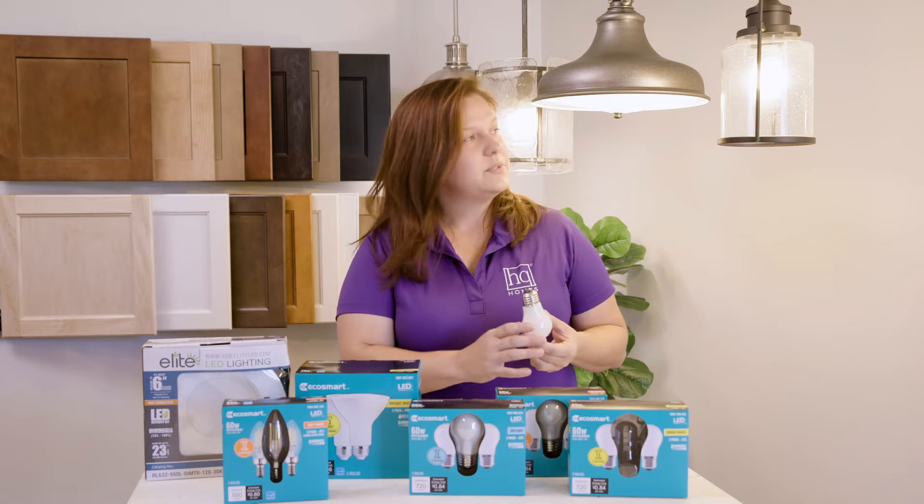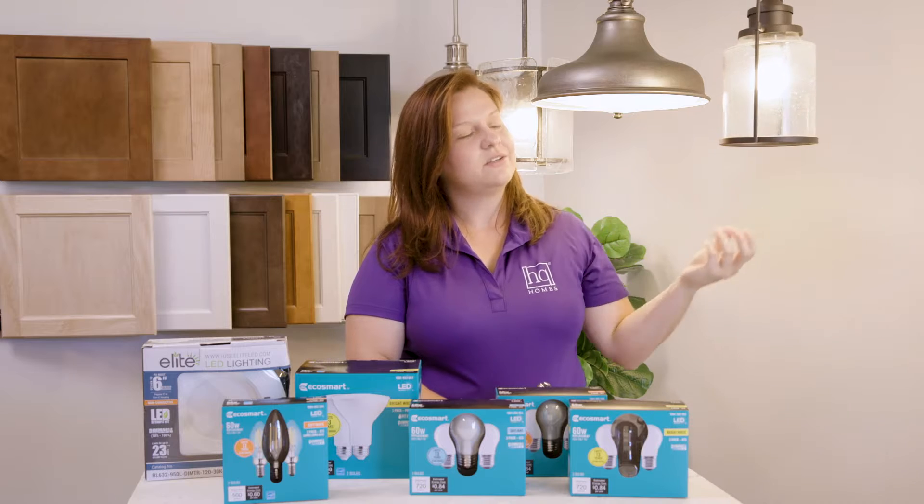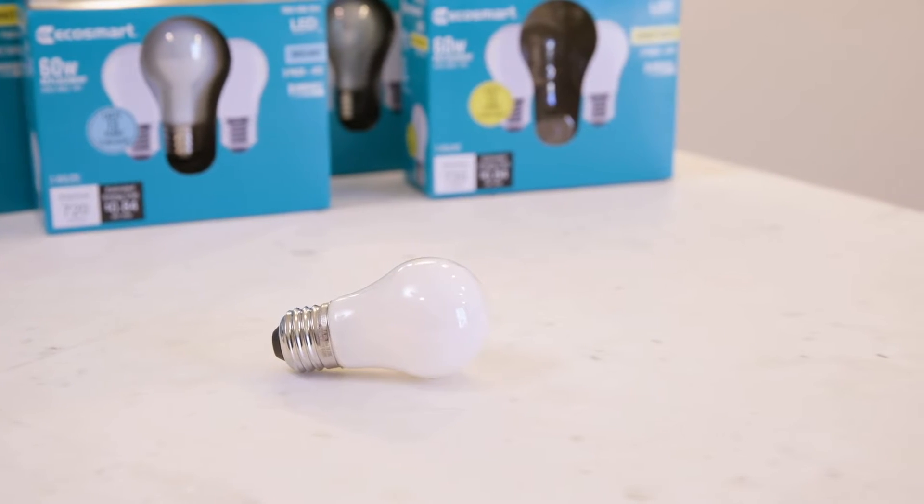To change one of these bulbs, it's pretty standard. Much like in this fixture, you're going to unscrew, turning counterclockwise, pull out the old bulb, and insert your new bulb.